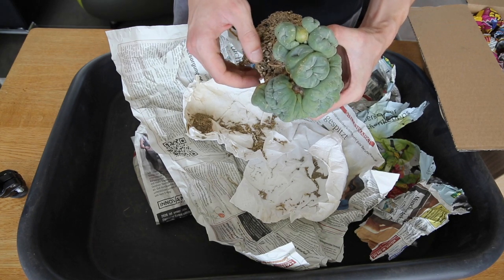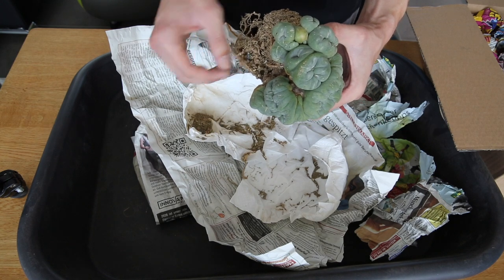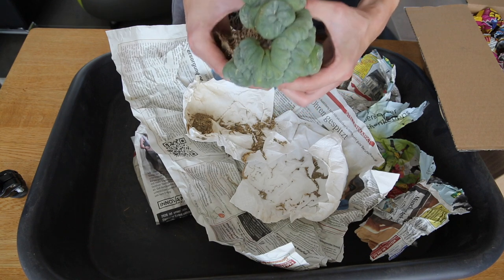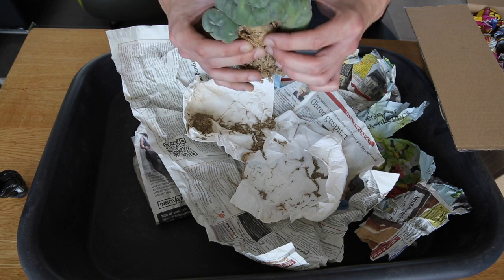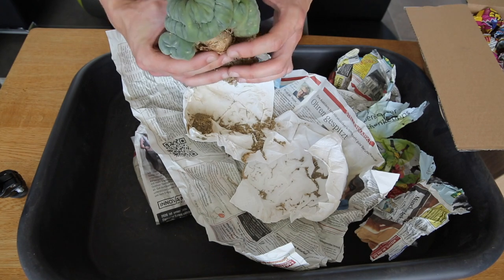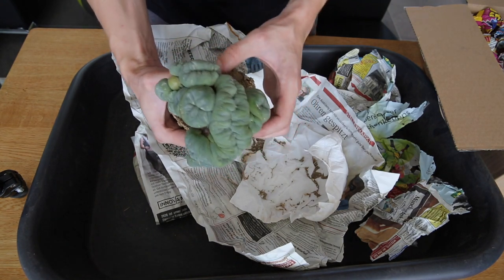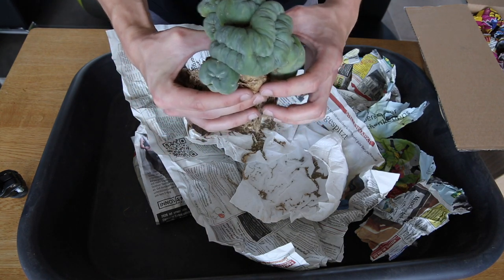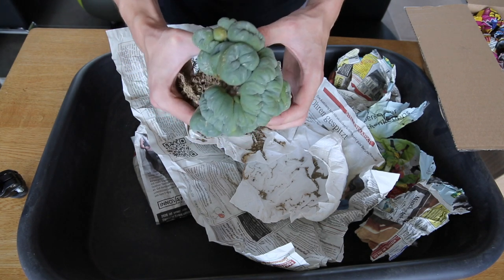So this one I'm simply going to put into soil and not water it for two or three weeks, because the season where I live is slowly creeping to an end. Maybe it will get a bit of water before dormancy, but I'm not quite sure about that yet. We will see how this one develops, but this is already a really nice specimen — really pretty, and yeah, stoked to add another very beautiful plant to my collection.